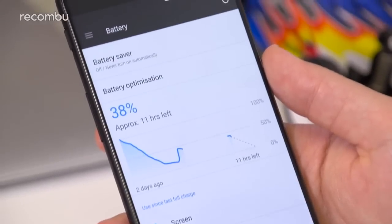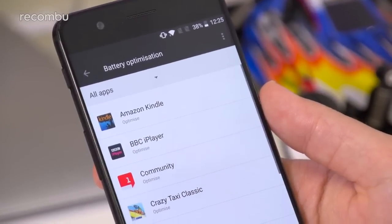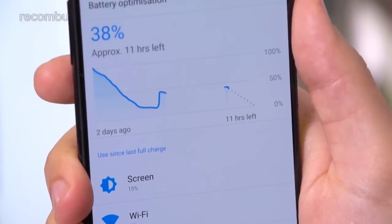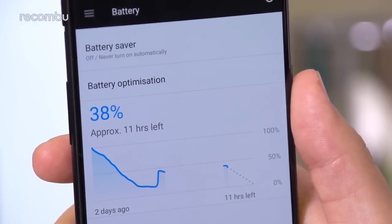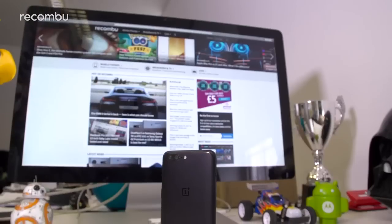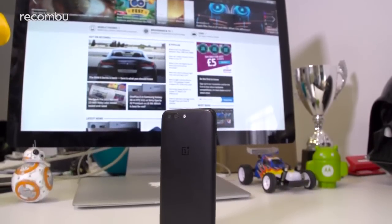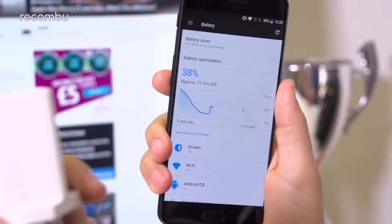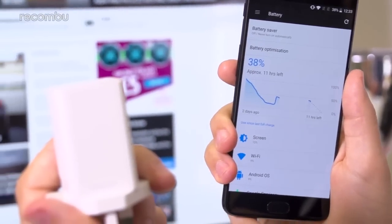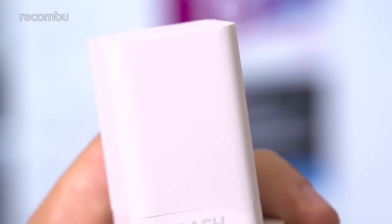For instance, the battery optimisation feature automatically restricts the background activity of any apps unless you otherwise specify. You also have a battery saver mode on board for those really tough times when you need to wring out a little more life before charging. With typical everyday use I got well over a full day per charge once the battery had settled. Even with quite intensive use the OnePlus 5 will happily last you the full day. Dash Charge is once again on board, which powers up the OnePlus 5 to near full capacity in just an hour, while the handset remains ice cool throughout — definitely no worries about long-term damage.